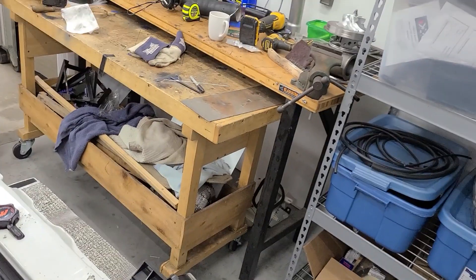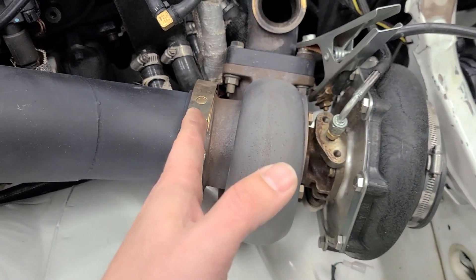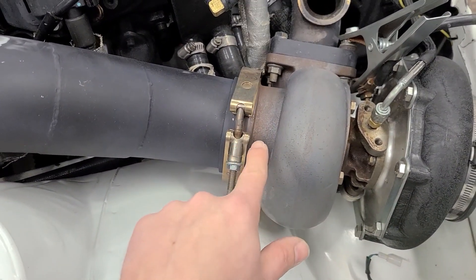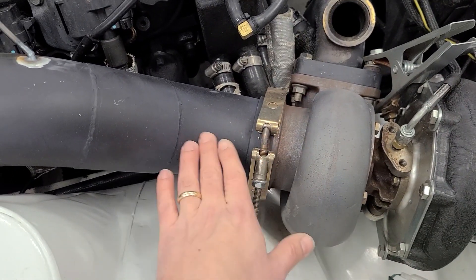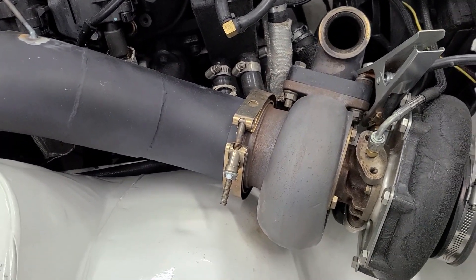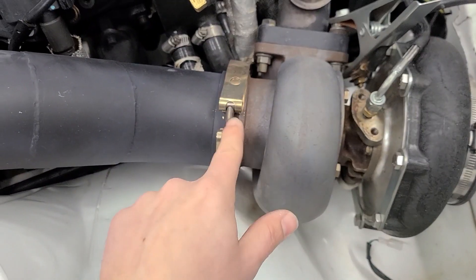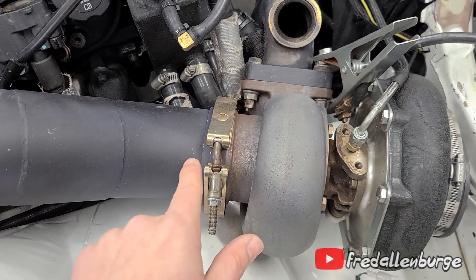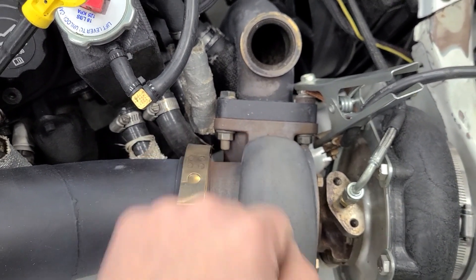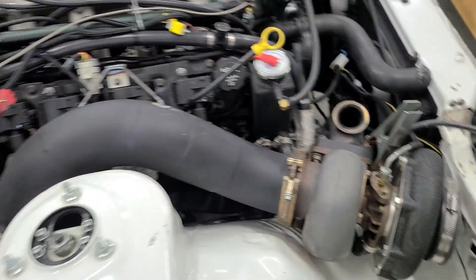I was looking at the turbo over there on the bench and it looks like the turbine outlet on that turbo might be in the same location as the turbine outlet on this turbo. And if it is and all that works out, I may not even have to modify this downpipe at all - I figured I was certain I was going to have to, but it looks like maybe I don't. We'll know once we get this turbo off and try to mock things up. But if I don't have to modify this flange location, that will save me a ton of work. I'm definitely going to have to cut this T4 flange off and weld on the V-band flange, so I don't think I can get away from that.